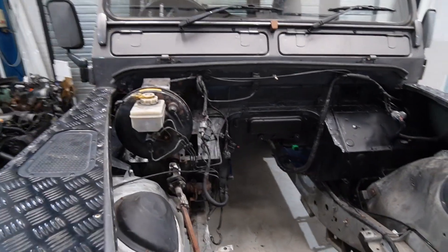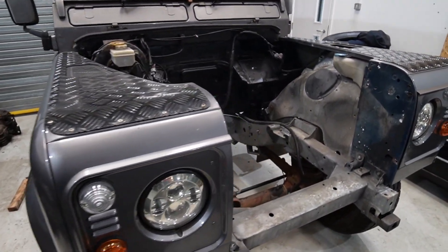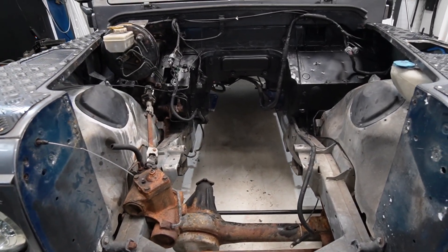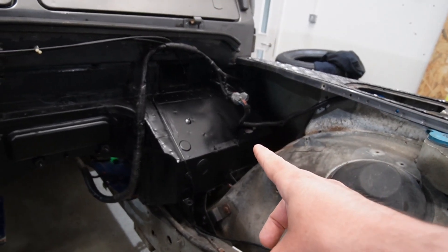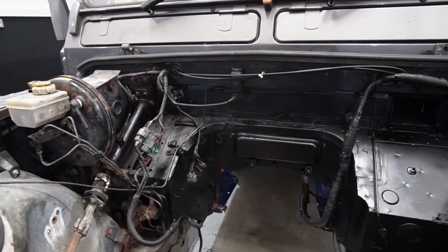So we've now got a bare shell TD5. This is what that looks like — you can see the nice galv chassis in there, worth making it a good one. In here things have been tidied up, so things like the bulkhead have been sprayed black, just to get it looking a little bit smart before we start.